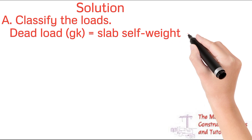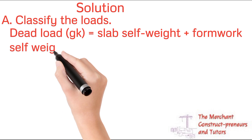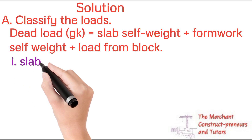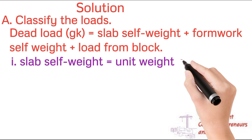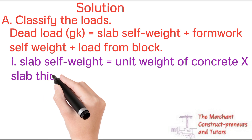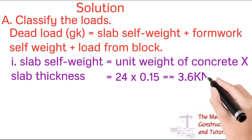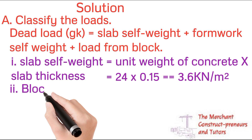First, classify the loads as dead load and live load. For dead load there are three components the prop must support: the self-weight of the slab, the formwork self-weight, and the load from blocks — because sometimes people start loading blocks before the 28 days are up and the props are still in place. We need to account for all of these.